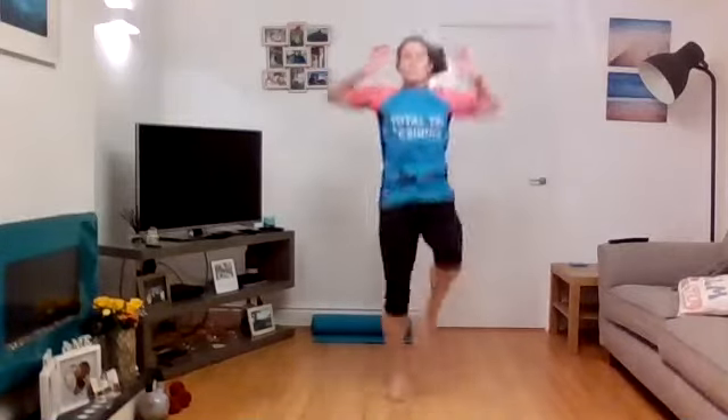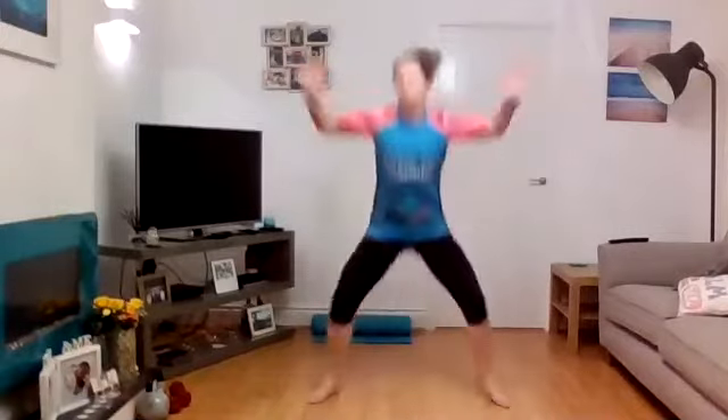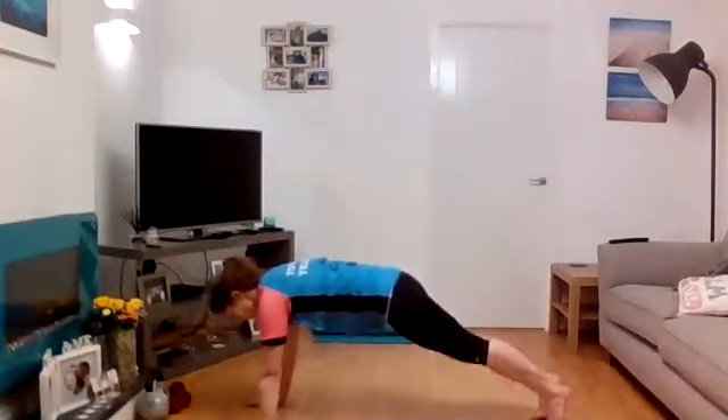Get those knees right up, hands up, posture tall. Just 30 seconds of these — got 15 left, pull those knees up, posture up. Power jacks next — five seconds, three, two, one, down together, bend the knees, soft landing. Into mountain climbers — five, four, three, two, one, straight down, press-up position, let's go.